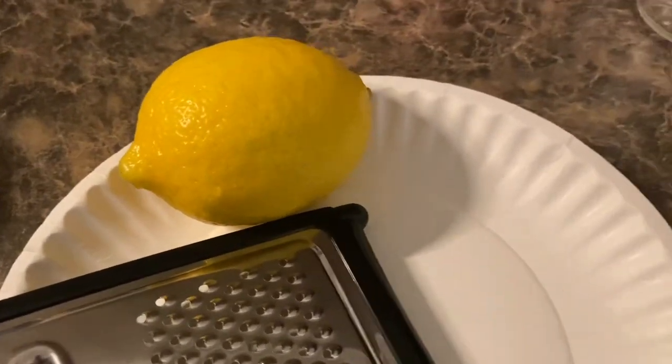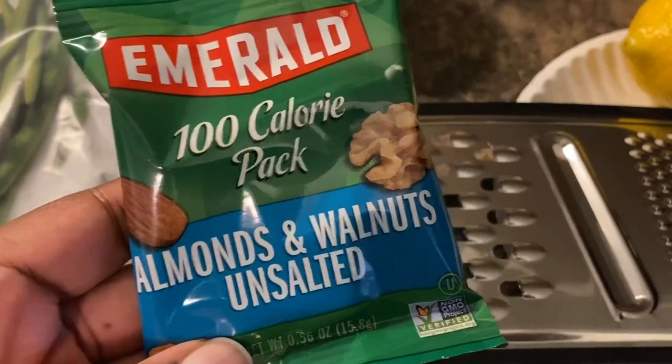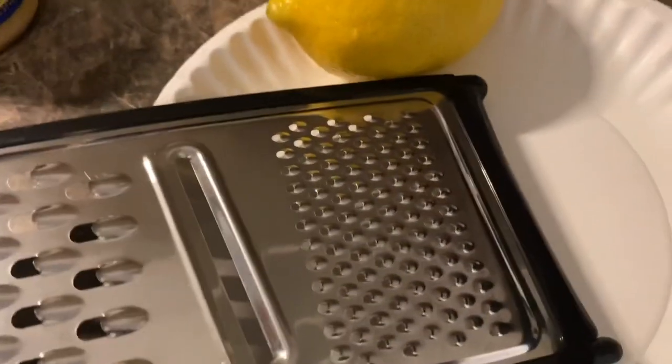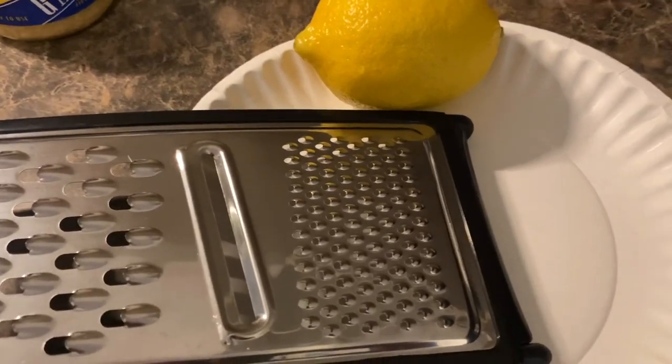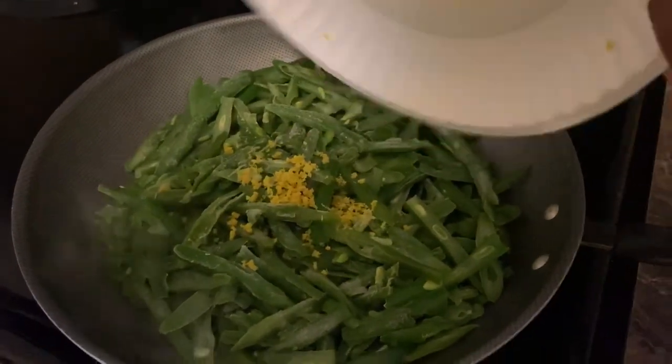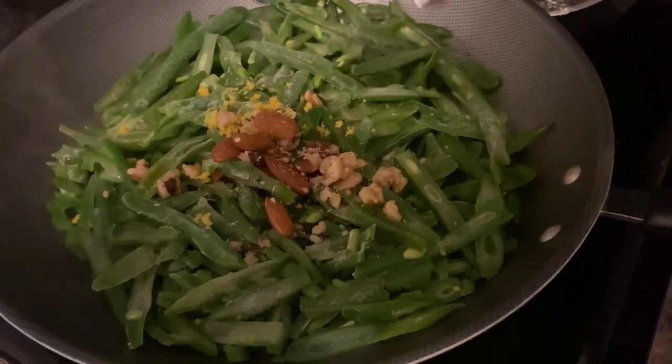I've also got a lemon which I will zest, and instead of using pine nuts I'm just going to use what I have on hand because pine nuts are expensive. I'm adding my lemon zest and the nuts — I crushed them a little bit but not a whole lot.